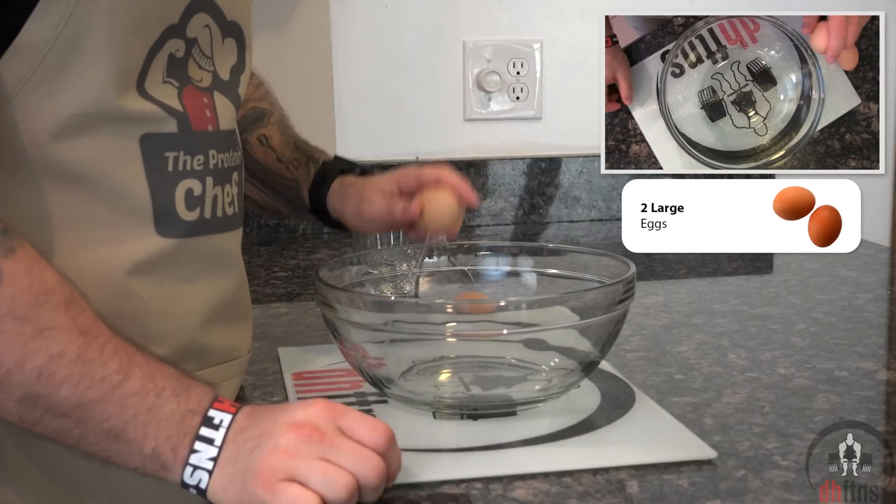After around an hour it does look done so I'm just going to take it out. Once your cheesecake cools for a bit, wrap it up and then put it into the fridge for a few hours, preferably overnight. If you cut 4 pieces like I did, each piece has around 212 calories, 3 grams of fat, 16 grams of carbs, and 30 grams of protein.